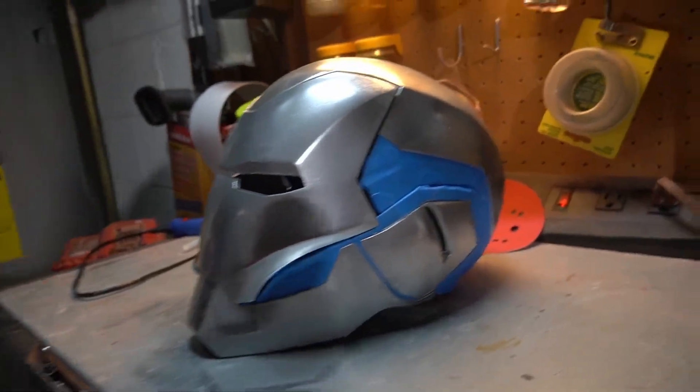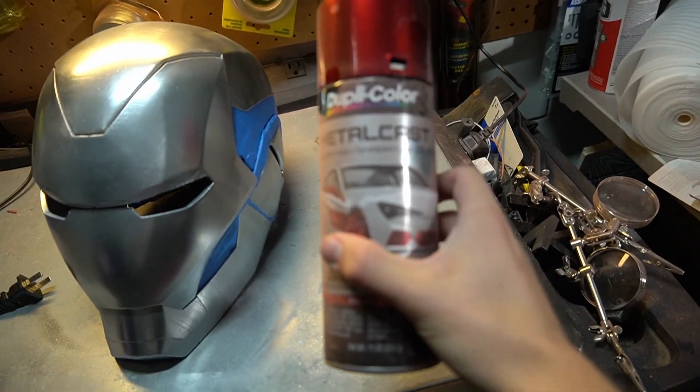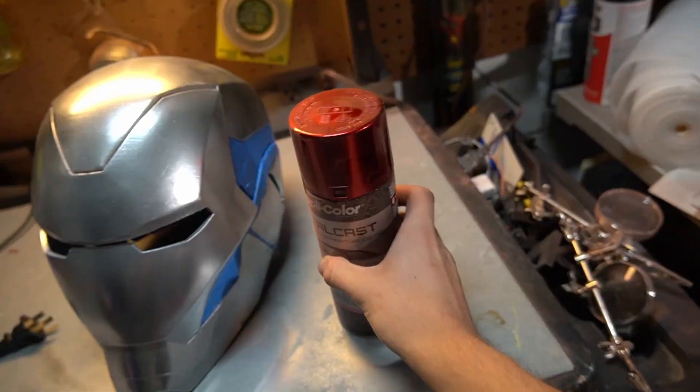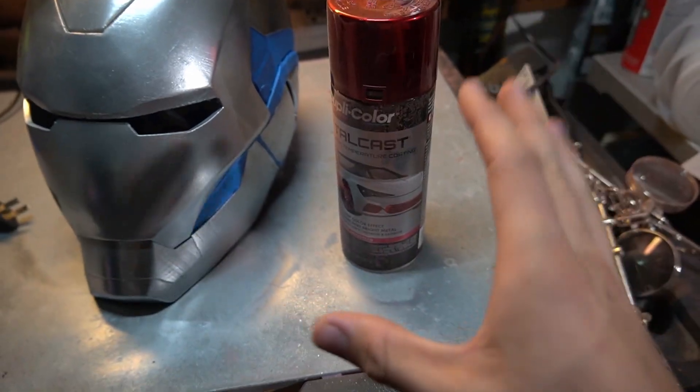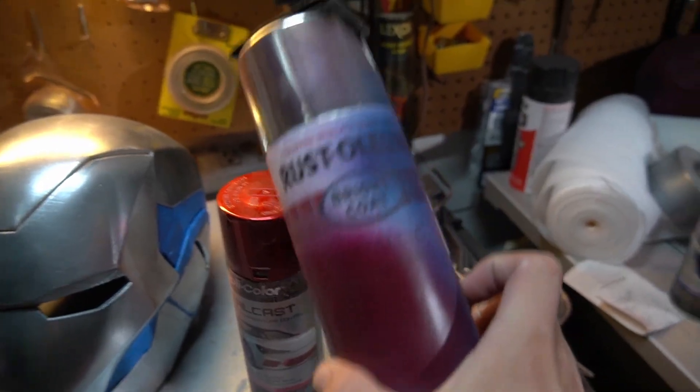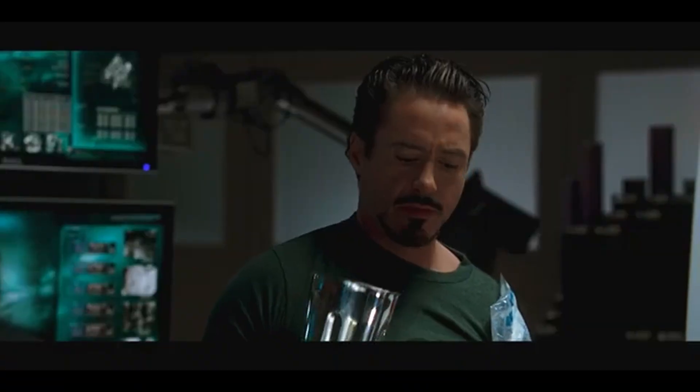There we go. Throughout the whole process, taping is probably my least favorite thing, so I'm glad that's out of the way. We're going to be using this Duplicolor metal cast paint. As I mentioned, I'm also working on a Captain America shield, so this table is the aftermath of that. The way I've learned to do this is I put the Duplicolor on top of a base of Rust-Oleum silver, and then throw a little Hot Rod Red in there as well.